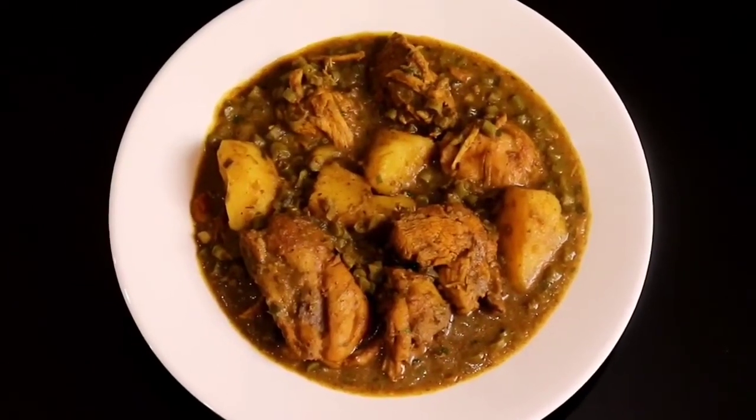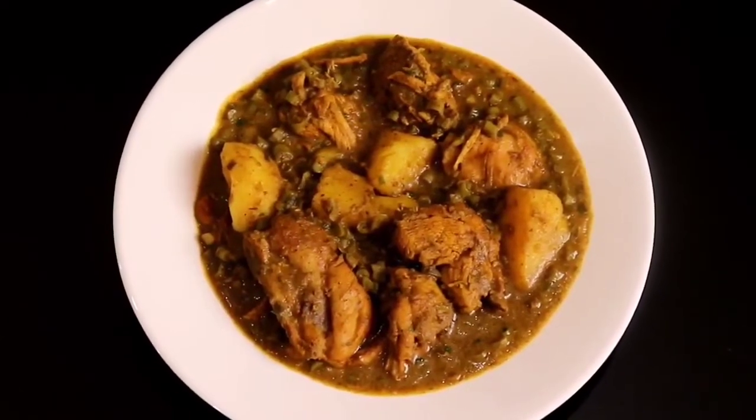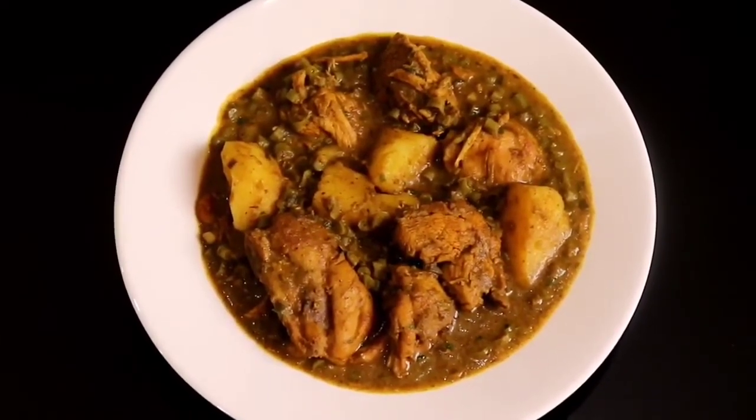Hi guys, welcome back to my channel. I hope you all are healthy and safe. In today's video I will show you how to make chicken curry with Bora.